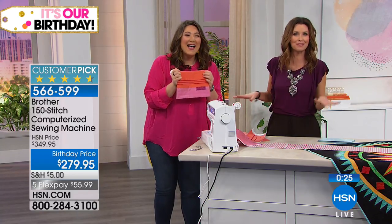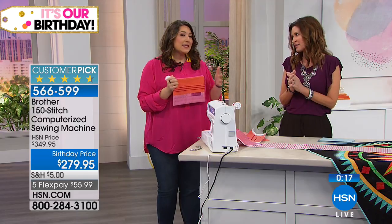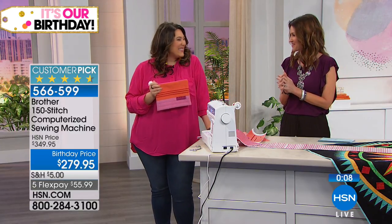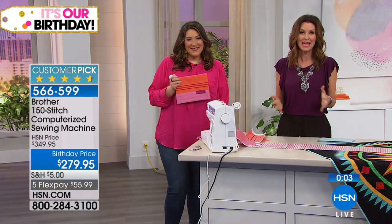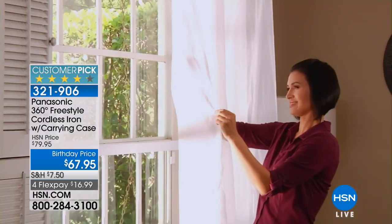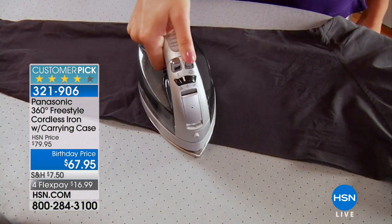Even slowly explaining it took about 15 minutes — when you're not explaining it you'll be able to whip them out. Imagine having your own Etsy store or giving them as gifts. This is a machine that will grow with you — start with pouches now and graduate to clothes. It's a great birthday price: save 70 dollars, fill your entire cart with crafts including the Brother sewing machine for only five dollars shipping. The flex pay is only good for this visit — $55.99.